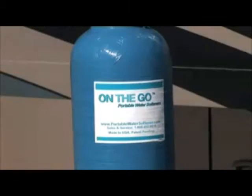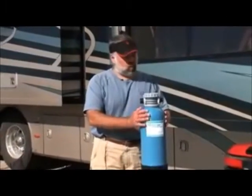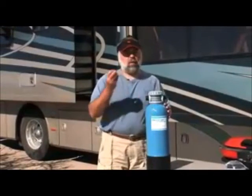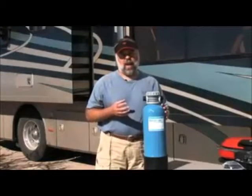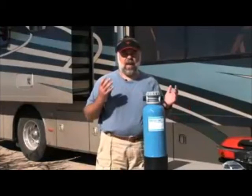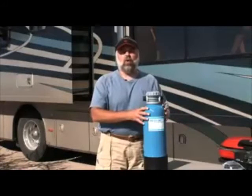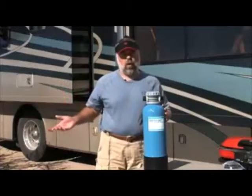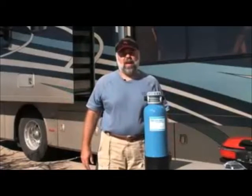It's used across the country. Basically, how it works is within this fiberglass tank is a resin — small beads that attract the minerals in the water. The water flows through, and as the minerals get attracted to the resin, the minerals are stripped out of the water. Therefore you have soft water on the other end, and it works quite well.